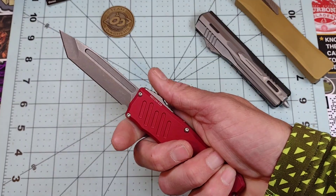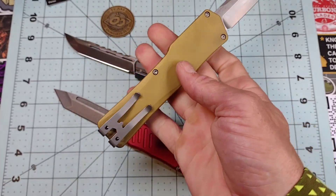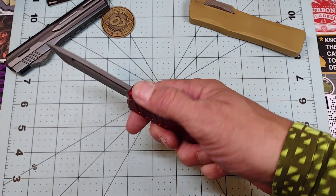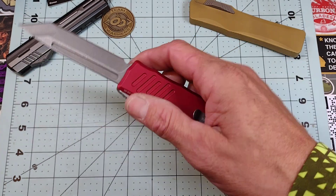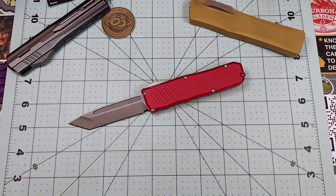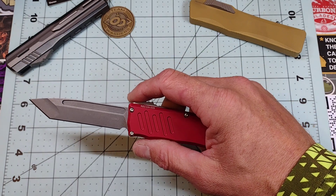Just like pretty much any other OTF, the ergonomics are great — that's just the nature of the way they are built and the handle shape, so that's not really a shocker. Next, the cool factor of this knife is right up there with the very high-end OTFs. I think the combination of the clip, the blade shape, and the fact that the action is just bananas really elevates the cool factor quite a bit.